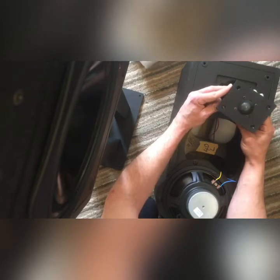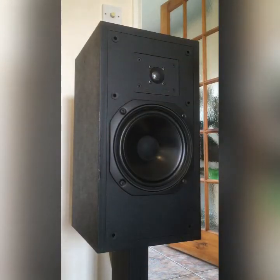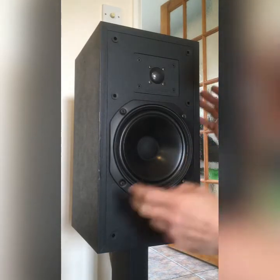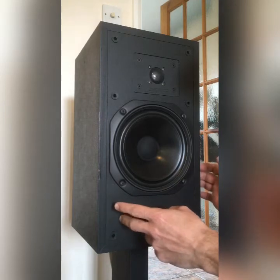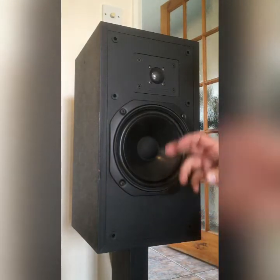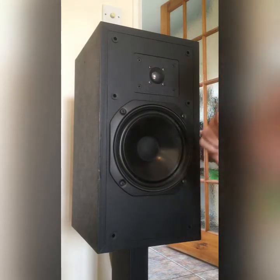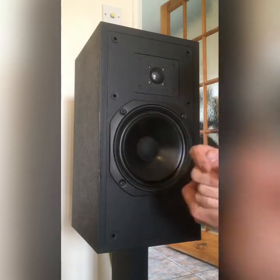I've had to interrupt my own video because I realised something after I put them back together. This is actually a SIAZ tweeter. Looking back at some pictures, it seems there's another version of these MC2s — or an earlier version. I'll attach pictures of the different version — you can see the screw holes are slightly further apart. That earlier version is definitely the Monitor Audio tweeter, and I'll put a picture of the R852MD which is the same tweeter.